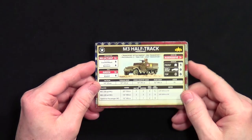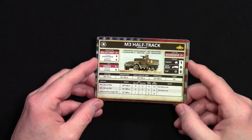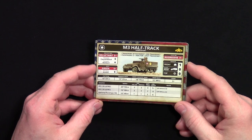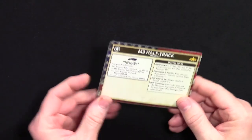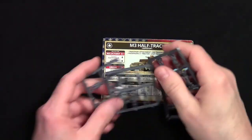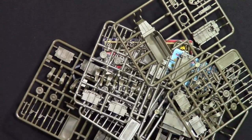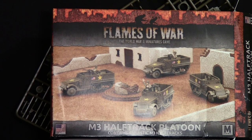The last thing is the unit card, and I'm pretty sure this card in late war would be the same, so maybe you could use this in late war. Interesting — I see 'green' skill listed; I'm used to seeing veteran and similar ratings. Here's the back of the card. So this is going to be everything you get in the M3 Half Track Platoon.